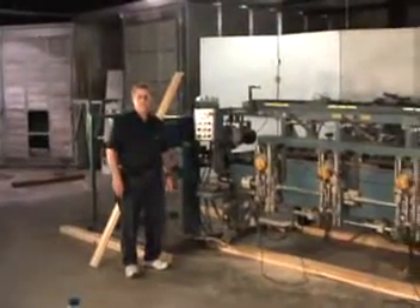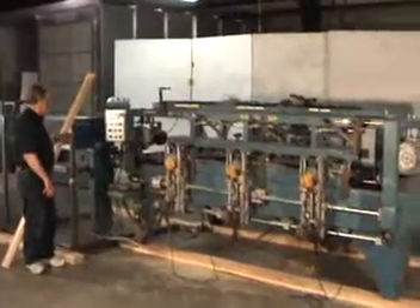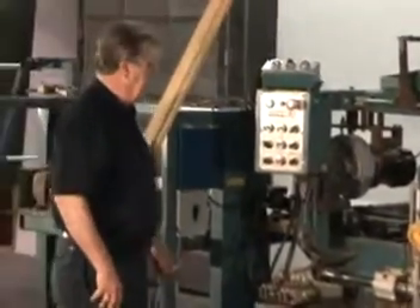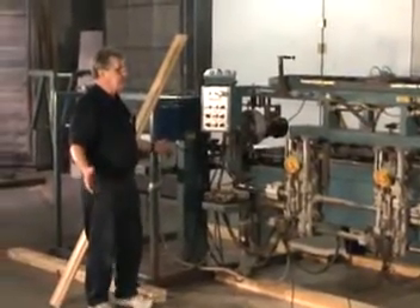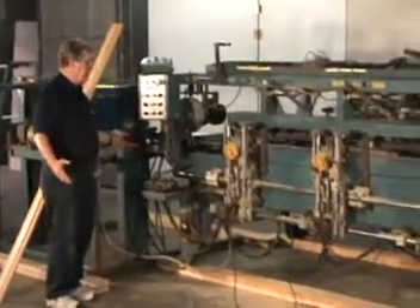This is a Northfield 4000 machine that we've just taken in — a 4000 and a 4001 feeder. We are going to show you how it runs. We've checked everything out, everything works on it. There's no problem with any of it.